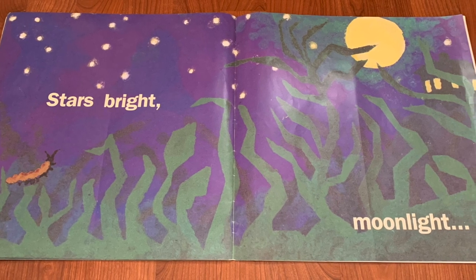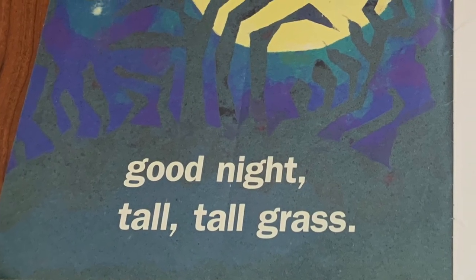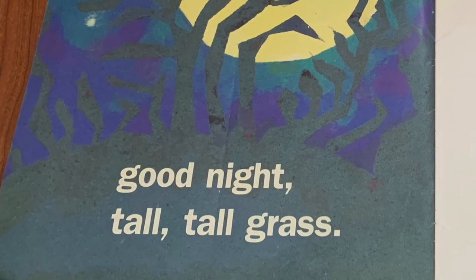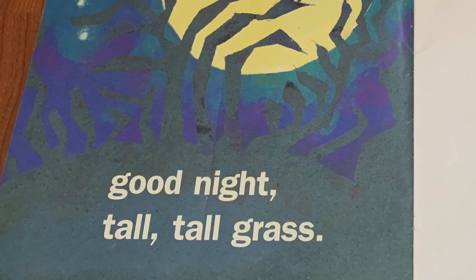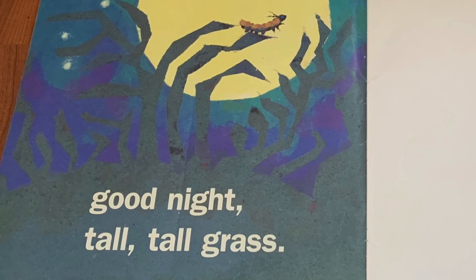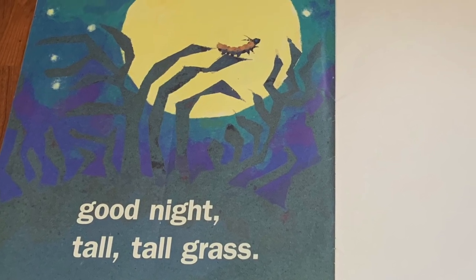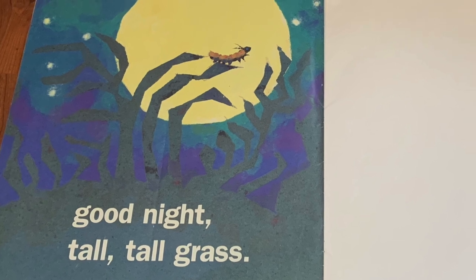Good night. Good night, tall, tall grass. What a beautiful shining moon. Beautiful stars. And wait — I think I see a caterpillar in the grass. Do you see it?